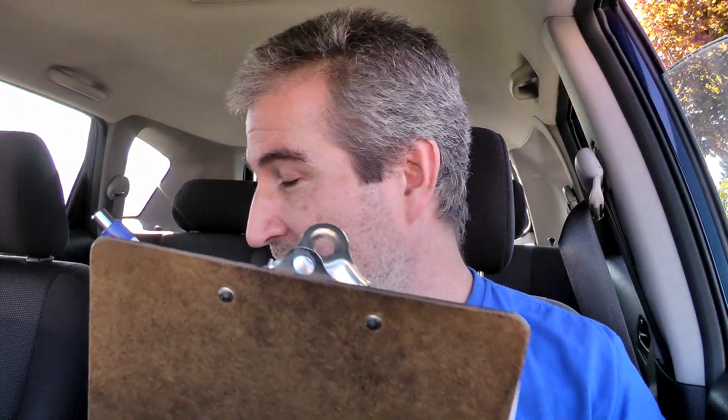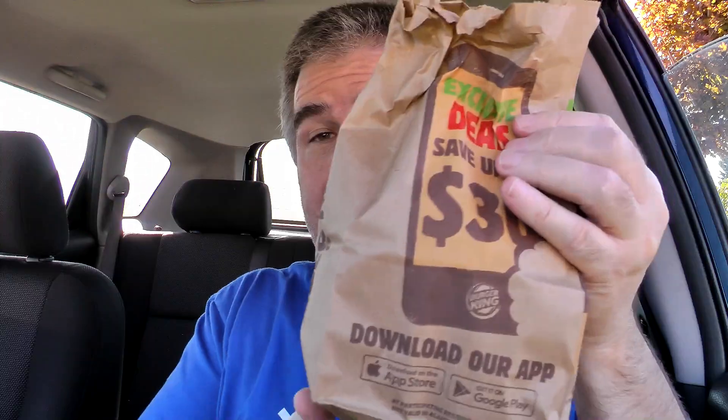There was absolutely nothing about the onion rings on the website. That's pretty much the norm for Burger King's website. Sorry to say, but they're onion rings. I have the handy dandy steering wheel tray, which we'll use. There is the bag it came in — nothing unusual about that, but just in case you've never seen a BK bag.